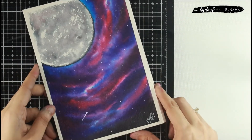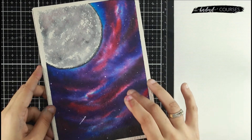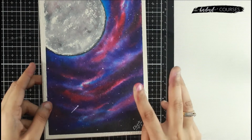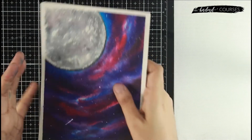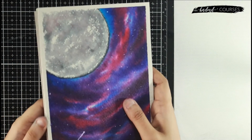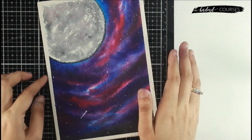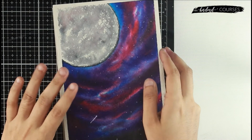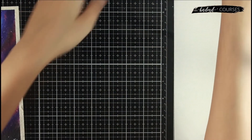These are all five watercolor galaxy paintings that you will be learning in this course. The course will be divided into two parts: the first part is where you get only the course, learning how to make all five galaxies from start to end, and the other part is where you can purchase a combination — the kit plus course.